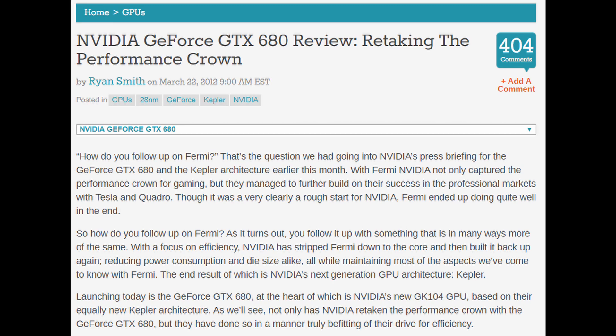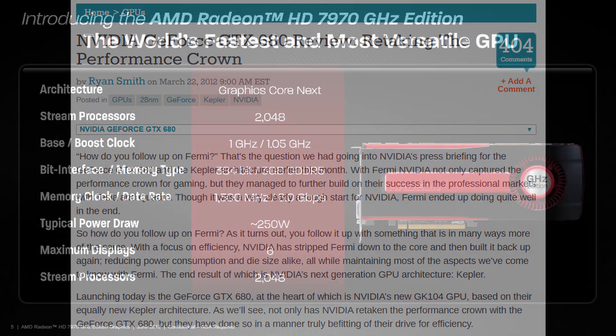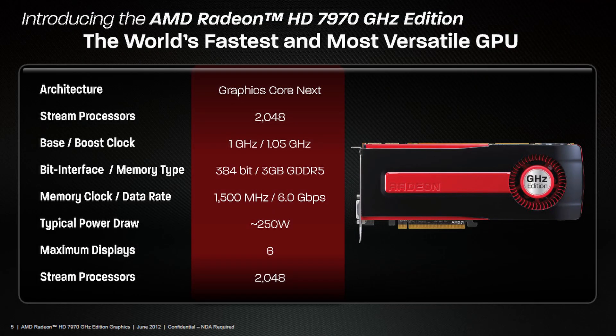Only a few months later, AMD in return launched an even faster version of the 7970, the GHz edition, boasting even faster core and memory clocks.